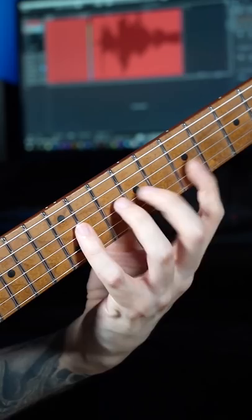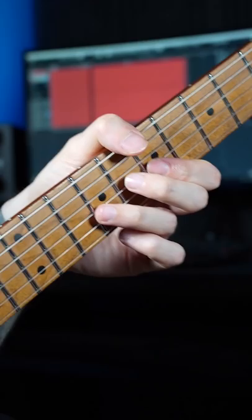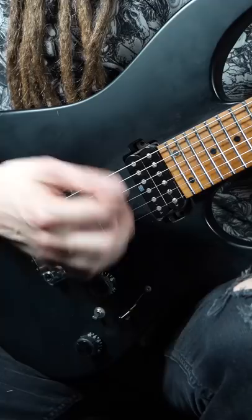I would suggest closely analyzing your fretting hand, because if you only play with an angle like this it can be a bit challenging to get a clean snapping motion. So just give it a try and position your hand like this — feels much better right away!